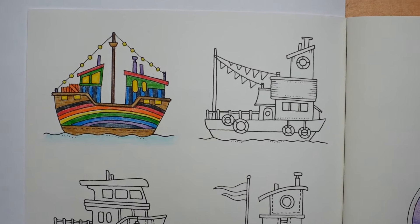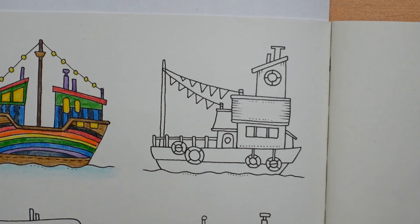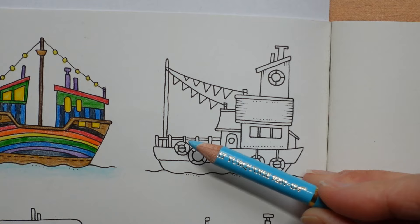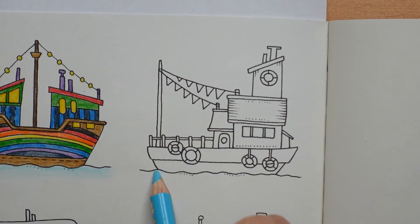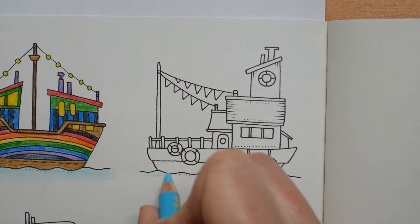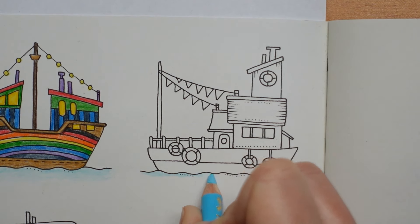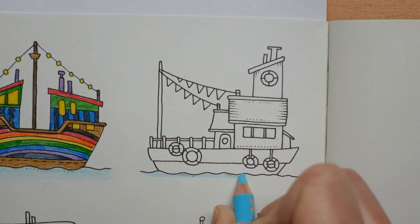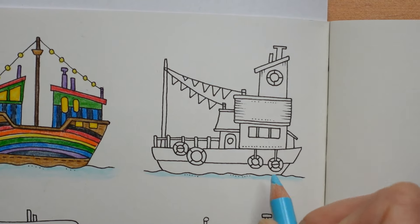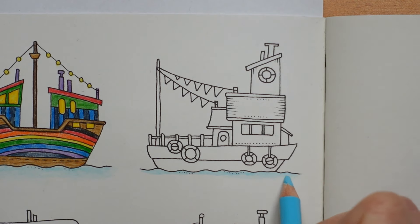I just thought it might be a bit of fun and a little bit different, so we're coming in close to our second one and I'm going to start with the water. We'll use the light cobalt turquoise and do it the same way. I've kept all the pencils out from last time, so we'll probably be using the same ones. We may not use all the browns, but we'll use all the rainbow colours the same way.